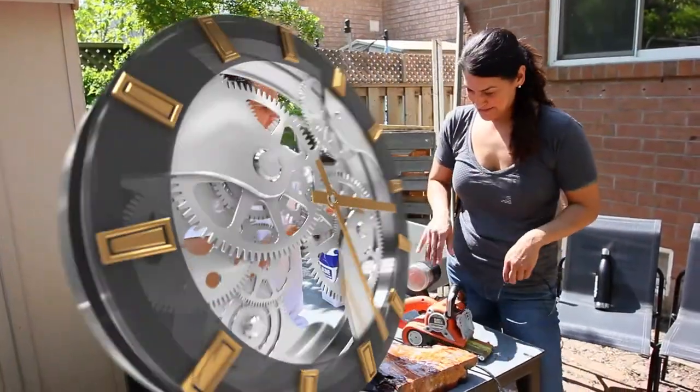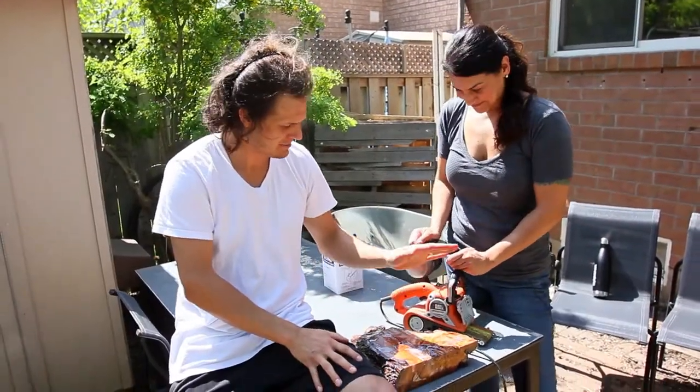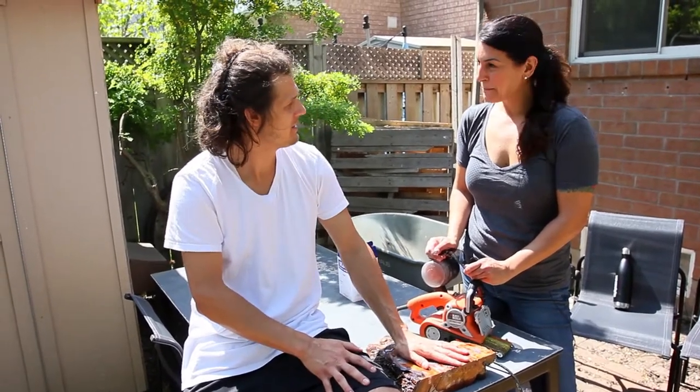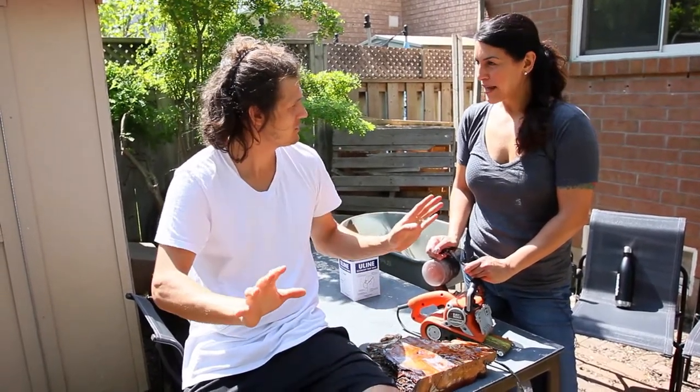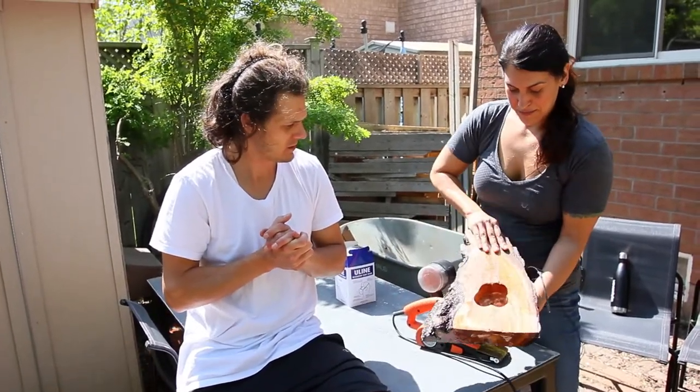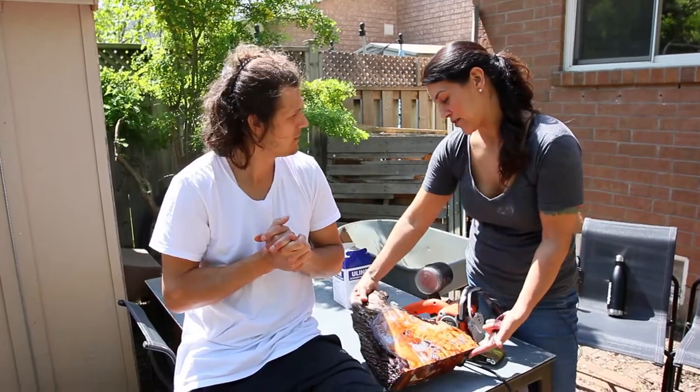What are we going to do today? Today's going to be an easy day because we are just going to sand the heck out of this, and then resin — hopefully that's the final resin coat. And that's in preparation for putting in the clock mechanism in the back, which we're going to do next time after it cures.